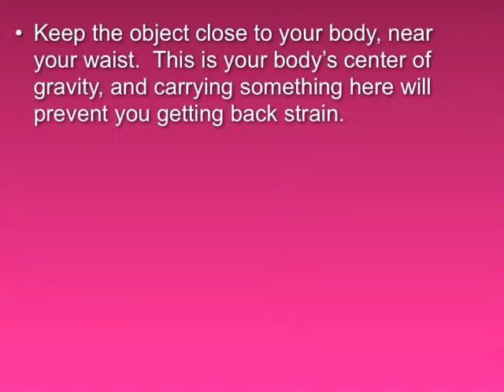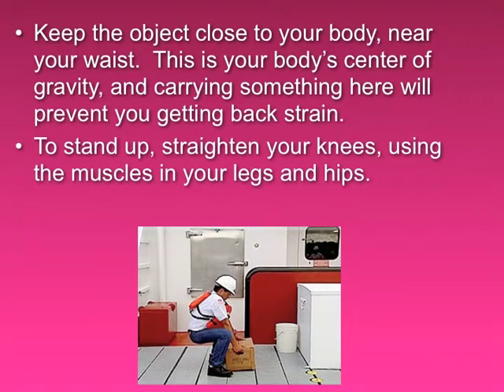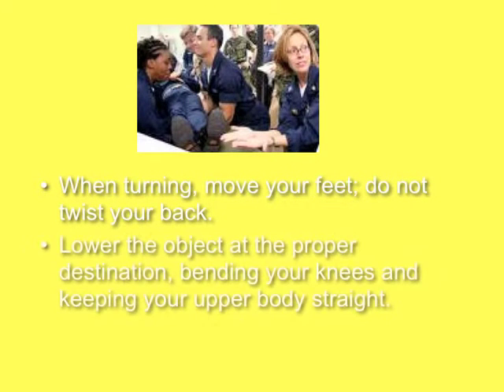Near your waist is your body's center of gravity, and carrying something there will prevent strain on your back. To stand up, straighten your knees, using the muscles in your legs and hips. When turning, move your feet — do not twist your back. Lower the object at the proper destination, bending your knees and keeping your body straight.